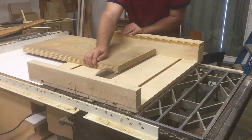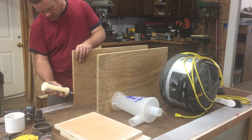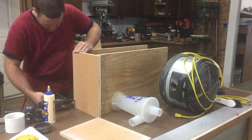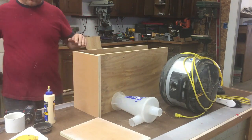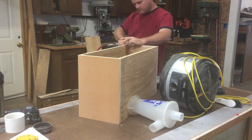I wanted to take the opportunity with this project to use all of the scrap plywood I had. So I ripped it all down to size and started assembling. I used brad nails to temporarily hold everything together until I could come back with screws and screw it in.